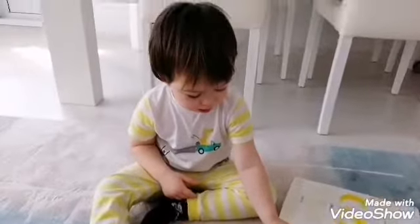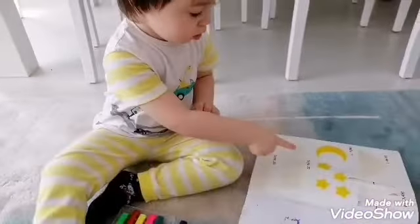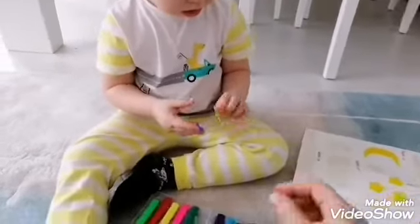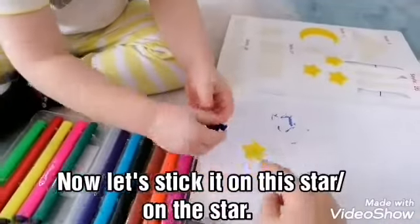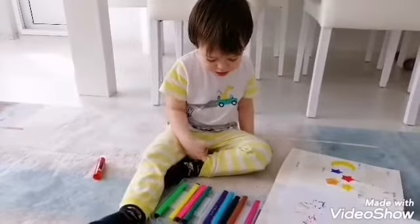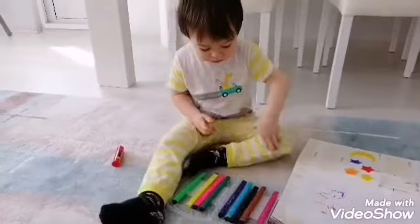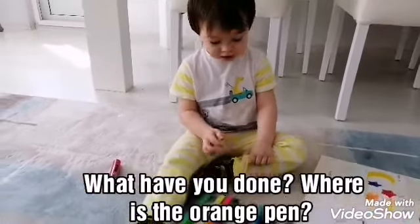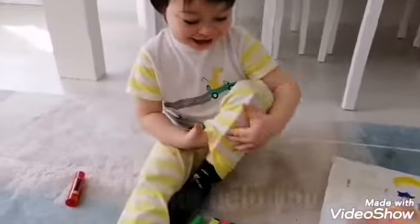Okay, and then where are the yellow stars? Can you take one of them? Okay, just one of these — now let's stick it on this star. What have you done? Where's the orange pen? Let me help you.